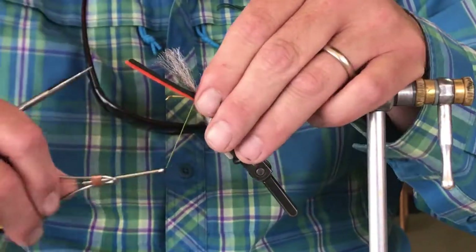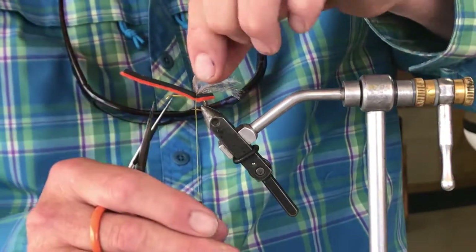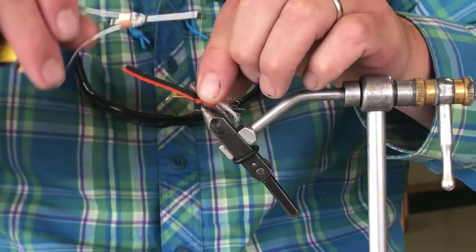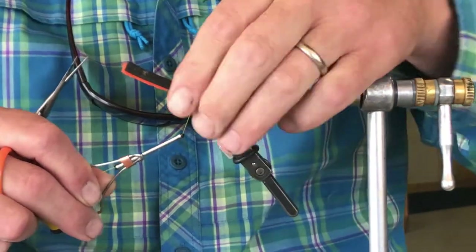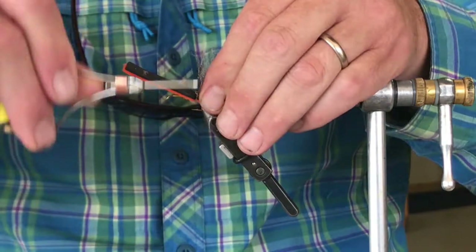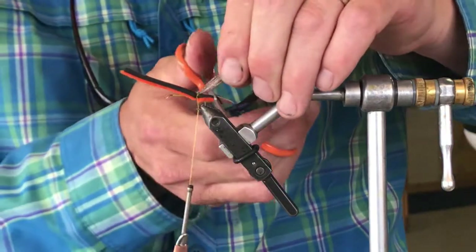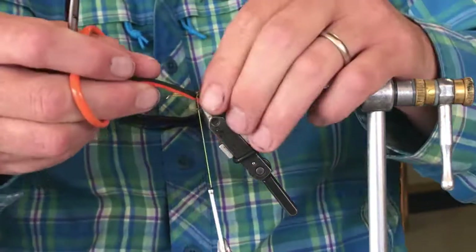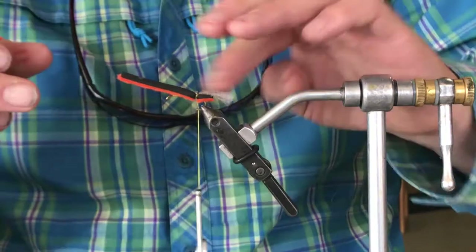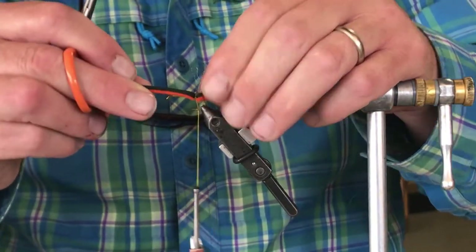We tie it like a bow tie, then take the forward clump and fold it over to get a little button. Pull that button pretty tight, and if you're concerned about that spot, a little head cement couldn't hurt. Then we're just gonna clip this — this is gonna represent the back of the overwing and also give the fly a lot of buoyancy. As you can tell we're still spinning here but that'll tighten up as we go.